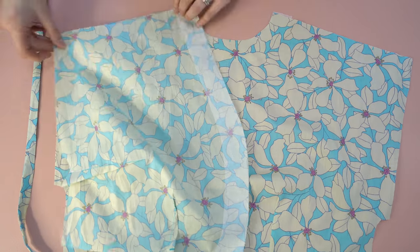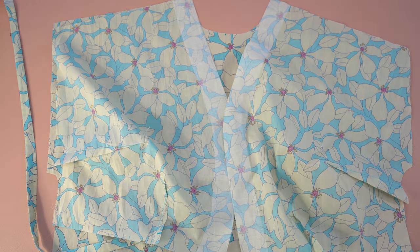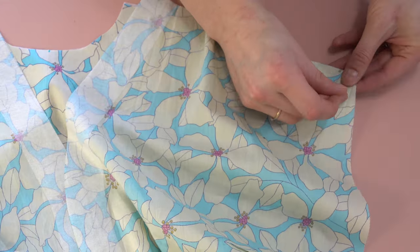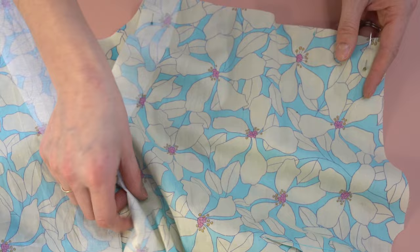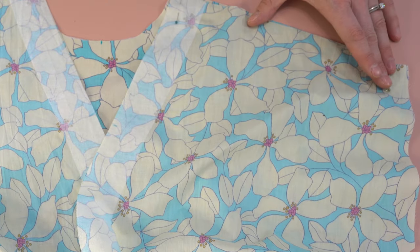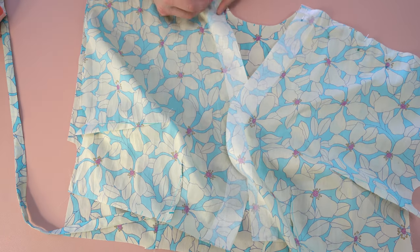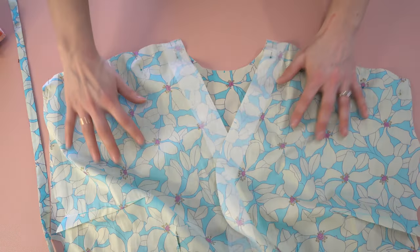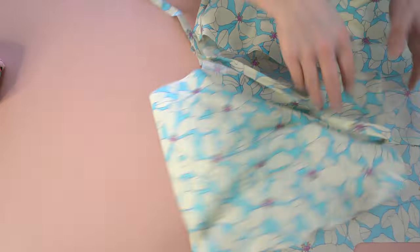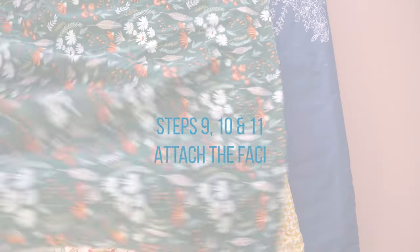Step eight is the shoulder seams. Place right sides together with the front and back of the bodice and pin those shoulders in place. The fusible interfacing on the front creates a really nice start and stop on more delicate fabrics like a viscose. I went ahead and serged those edges and then pressed them towards the back of the garment. You don't have to serge, but I would finish the edges.